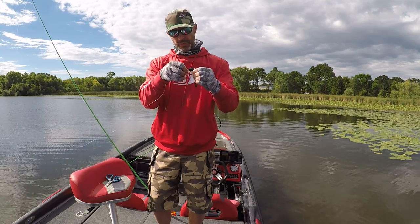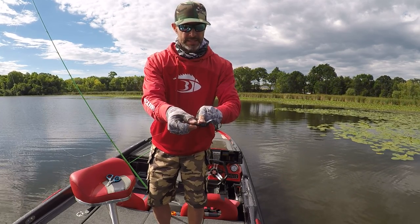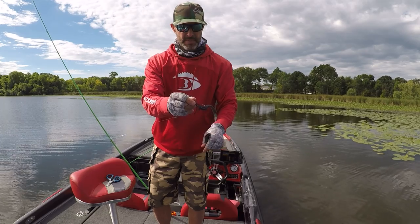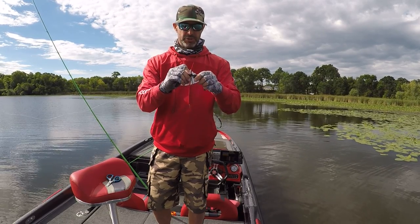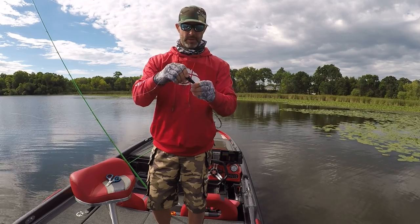The cool thing with these — there are little dots on the top of this bait. You just pop it out one of the dots to keep it nice and straight, push it up, and that's it.